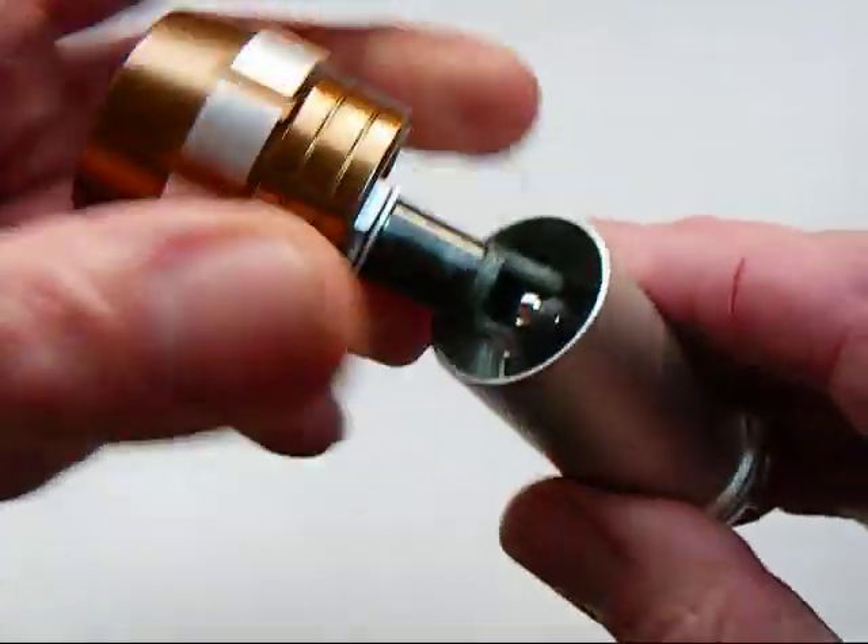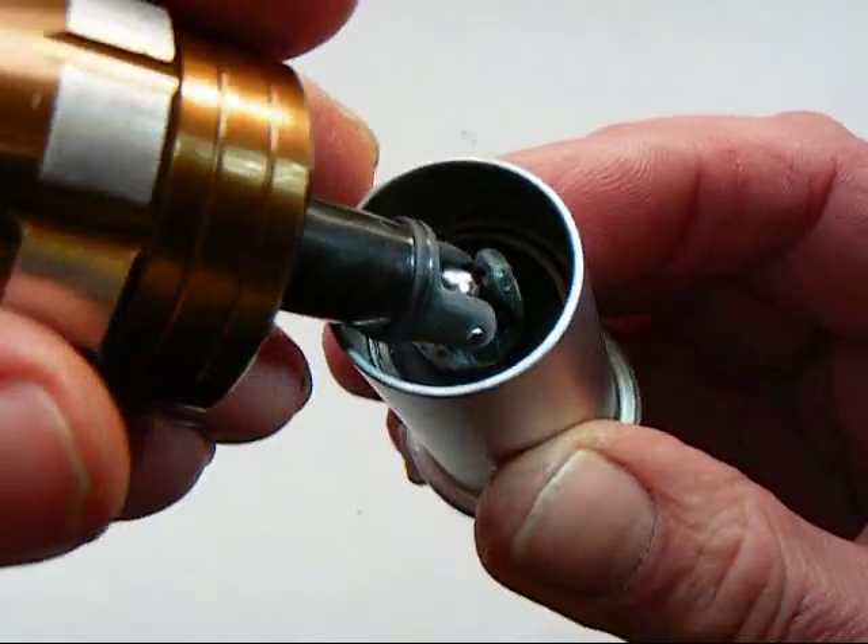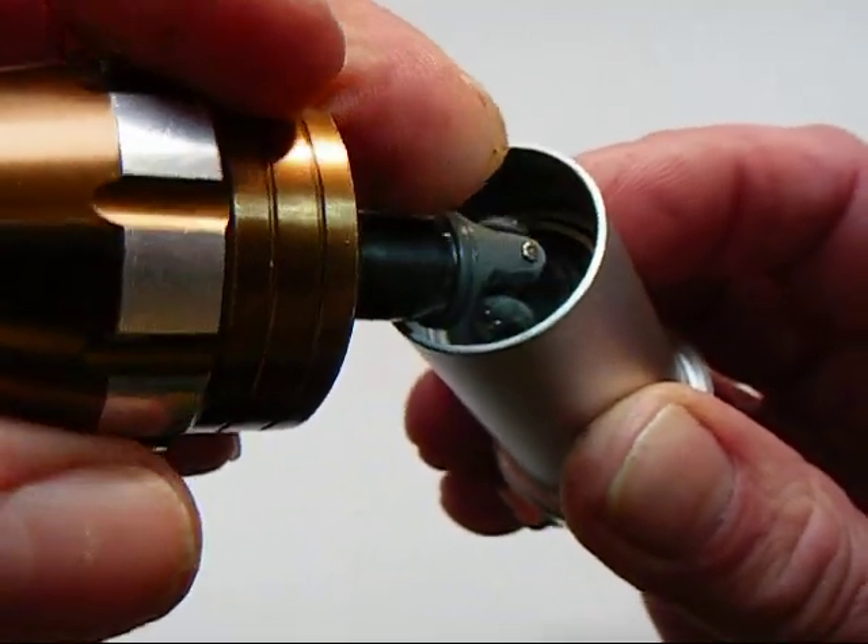This is the Traxxas joint as before, which seems quite good, but I'm still looking for a higher quality joint.